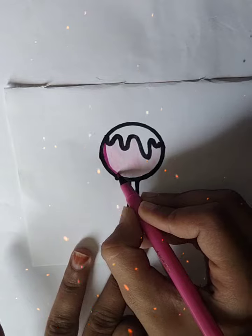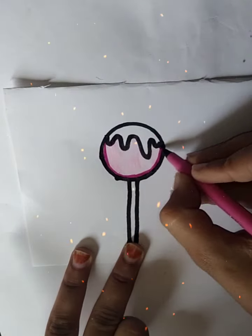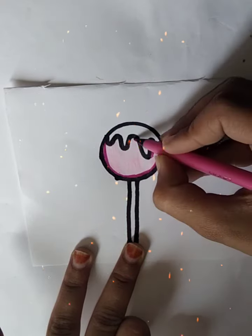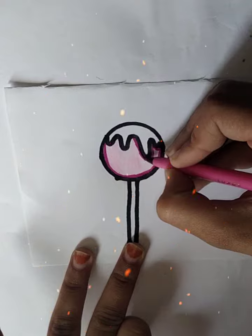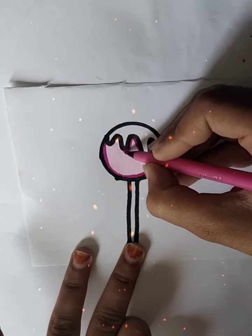If you haven't seen my videos, you can see them. Cute ice cream drawing — I have uploaded a notebook, a juicy notebook, and cute drawing videos.